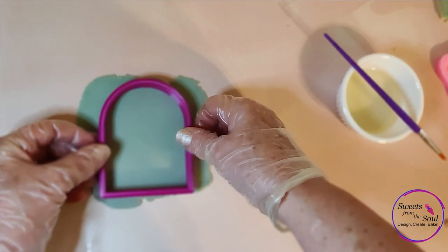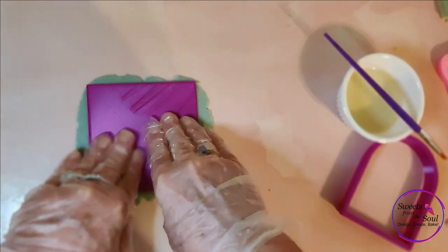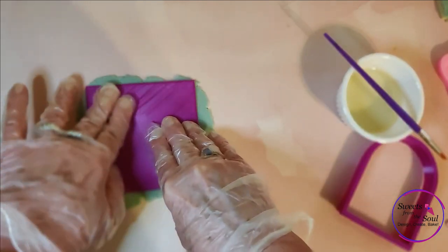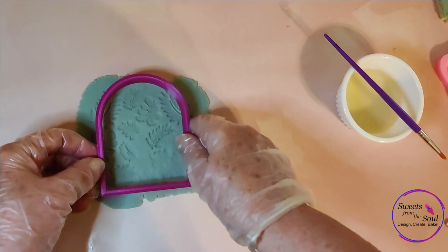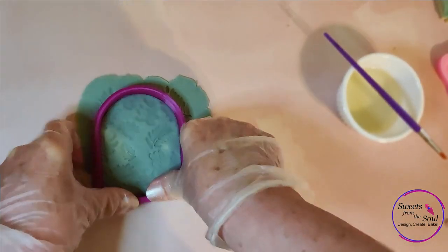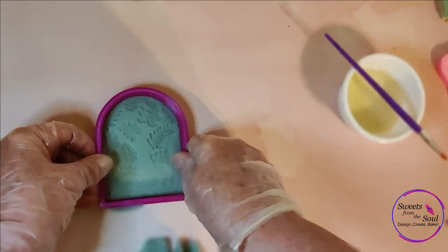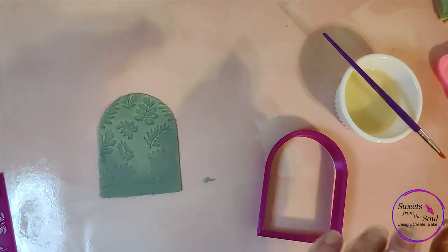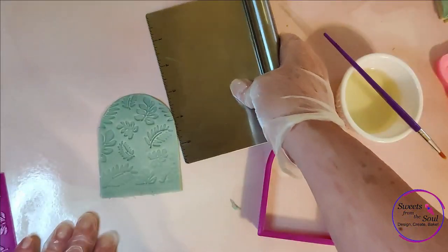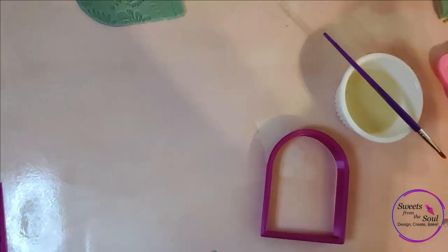Next up, we're going to use our arched window cookie cutter. This looks like an arched window from an old hacienda or Spanish church. I'm going to use the debosser first — you can use it while the fondant is not on the cookie, or wait until it's on the cookie if you don't have to press too hard. This is going to be a two-layer cookie, so I'm starting with cutting out the first layer. I'm not worried about the bottom because I'm going to be cutting that off. You just lift it up, lay it over to the side, and you're ready for your next layer.